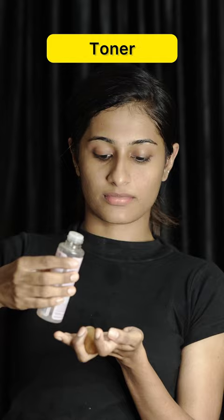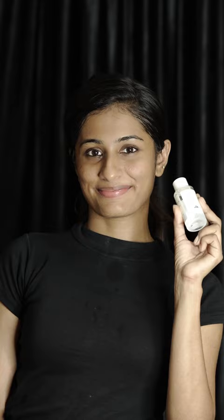Now, I'm going to apply a toner. I'm going to use rose water for Indian skincare — I'm going to dab the rose water. And I'm going to apply a rice water toner for Korean skincare.